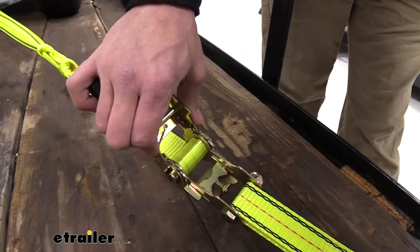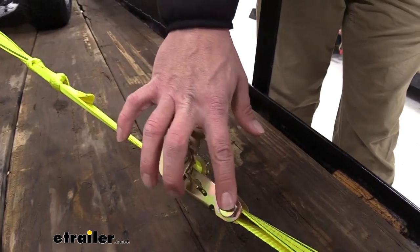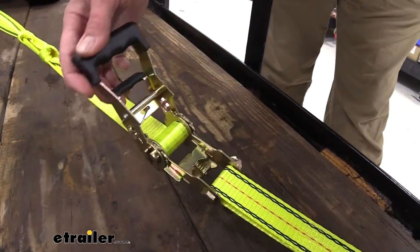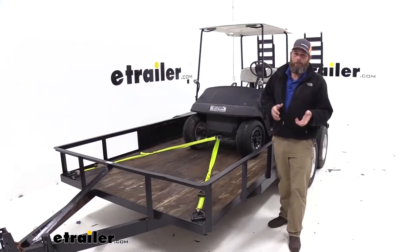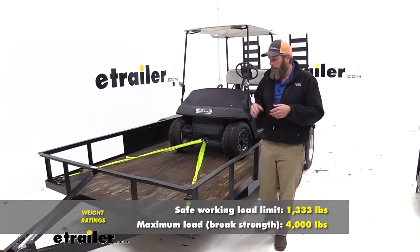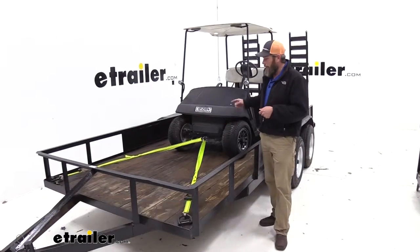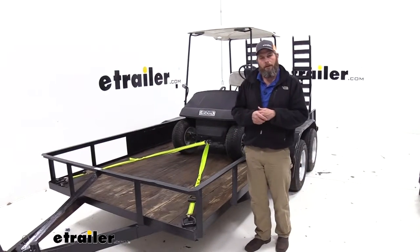You'll notice the good thick steel here — there's no flex or give to it, and you can see it's got that yellow zinc coating all the way around that'll help ensure we don't have to worry about corrosion for a very long time. The straps are going to have a safe working load limit of 1,333 pounds — that's really the limit you want to use — but they offer a break strength of 4,000 pounds. We always recommend using them in pairs to give a little bit of redundancy.